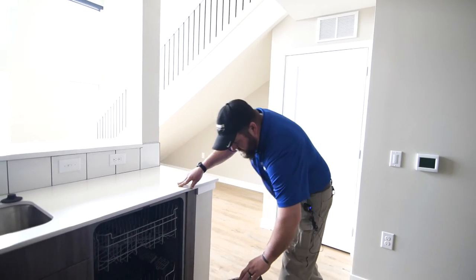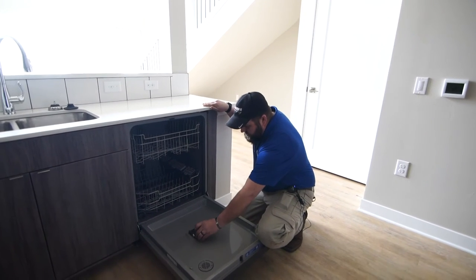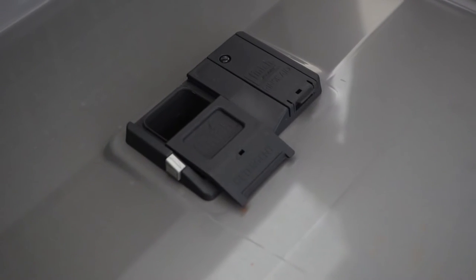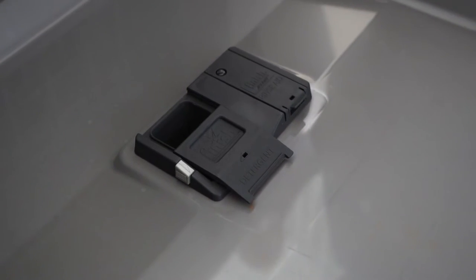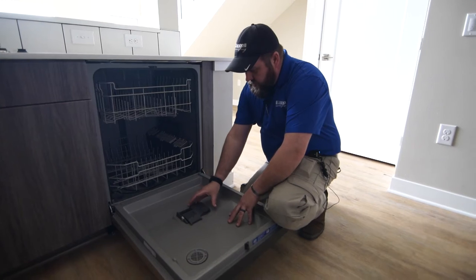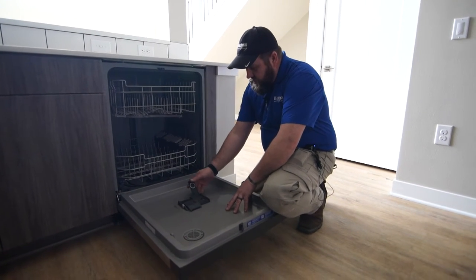On the inside, sometimes you've got a hinge lid like this, sometimes you've got one that flips around, sometimes they pop down from the bottom, but either way, one is designed for soap and detergent and the other is designed for a rinse aid.